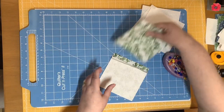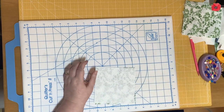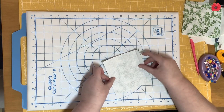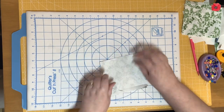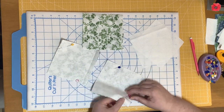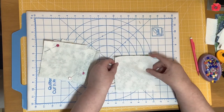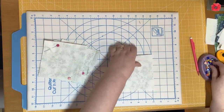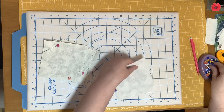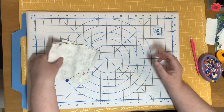Now I'm going to pin them right sides together with the green fabric — I should have ironed that piece, so I'm going to quickly iron it so it's a bit flatter. Now I'm going to pin these right sides together. When I take these over to the sewing machine, I'm going to sew a quarter inch seam on both sides of the drawn line, lining the edge of the foot up with the line and sewing a quarter inch away on both sides.